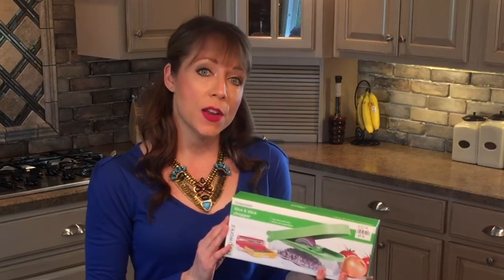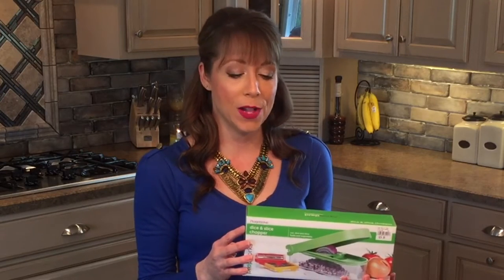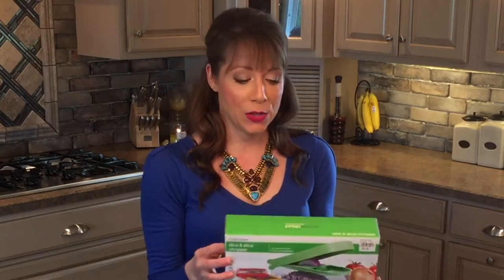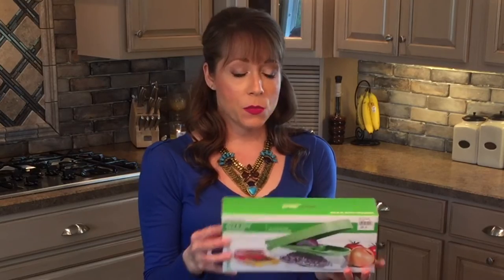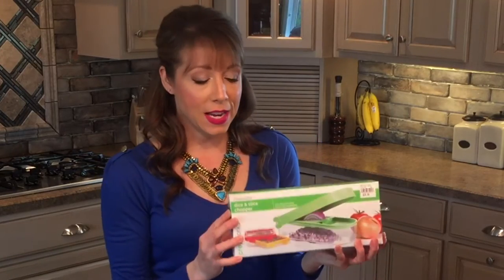This is a wonderful item that we have in the store and I can't believe it took me that long to purchase it myself. I actually do a lot of food preparation on the weekend for the next week and that entails a lot of cutting up vegetables and fruits. It just gets kind of tedious and there's times you just don't want to take all that time to dice everything up nice and small. So this has been my answer to all of those problems and the hassle of dicing and chopping up items. And we do retail it at Sugar Bowl for $29.99.